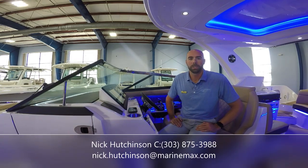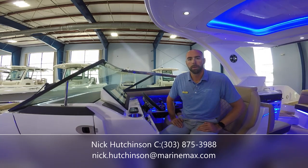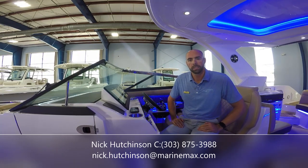Hey guys, Nick Hutchinson with MarineMax Clearwater here today. I'd like to show you through this new luxury dayboat we have by Sea Ray — it's a 310 SLX. So let's get started.